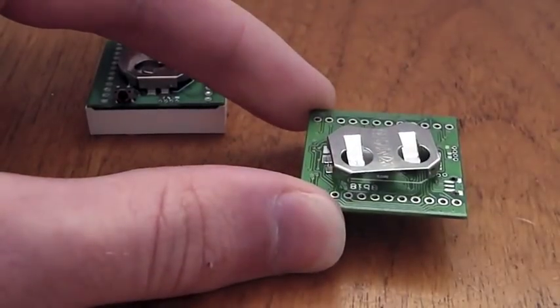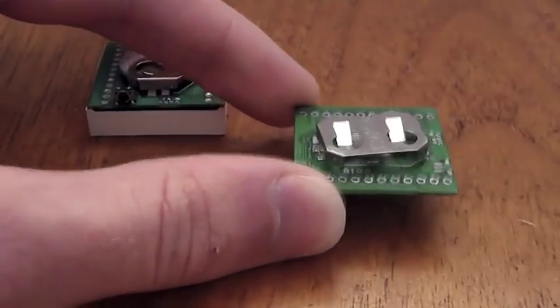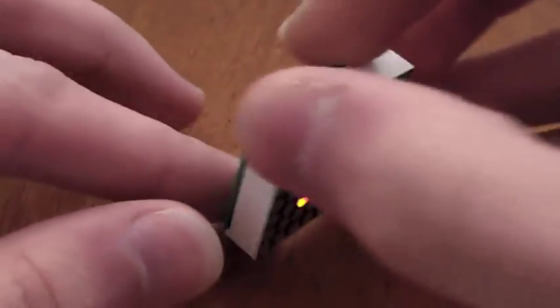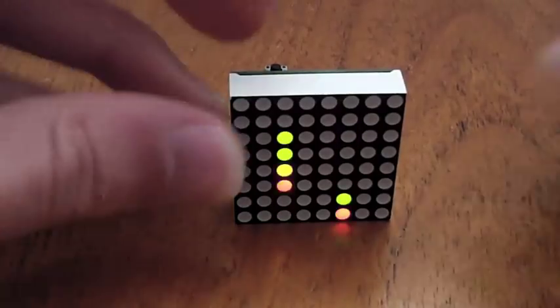The battery pack goes on the back. This is the one with the battery installed, playing simple animation.